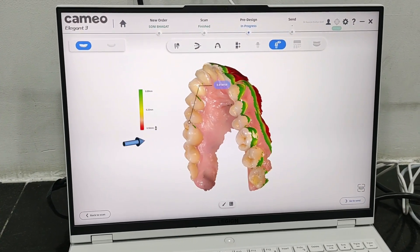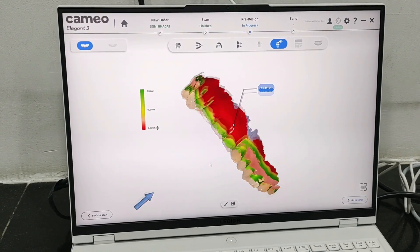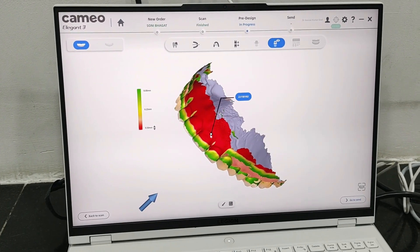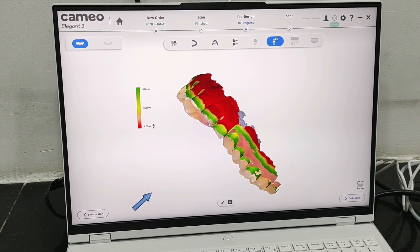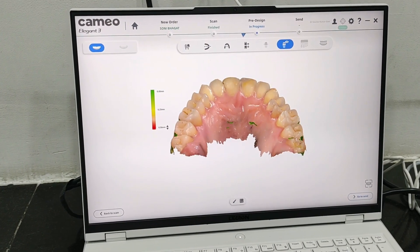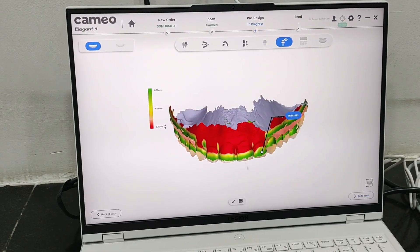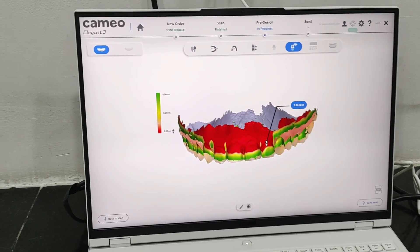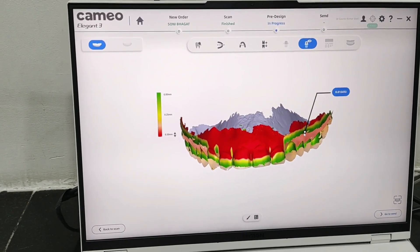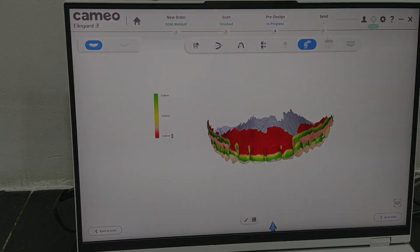Basically, once you have it, there are a lot of things that can be done. It all depends on how deep you want to go into digital dentistry. This is the first thing that you need to go into digital dentistry. Once you have the data, you can go into exocad software or other trial software — you have to buy those separately for designing, or your lab can do it.